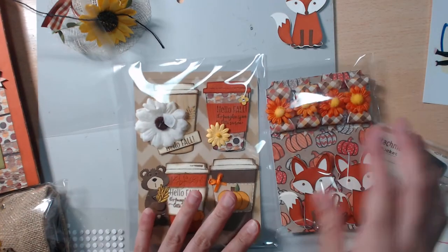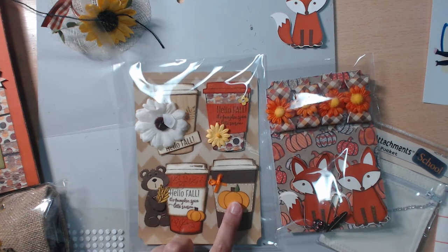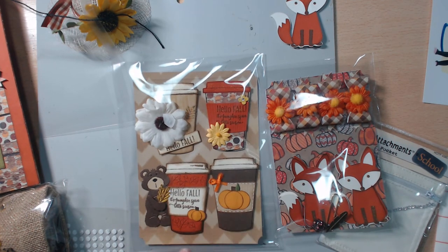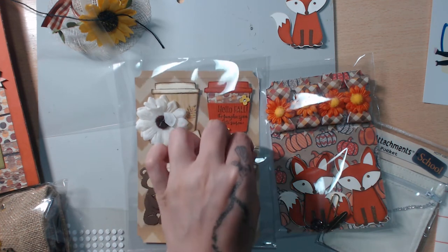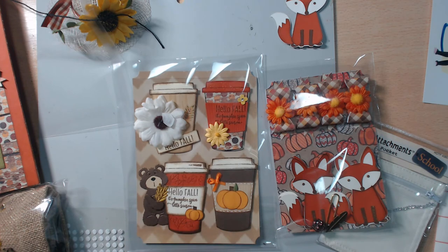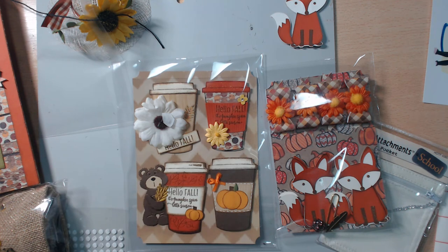My two packs of handmade embellishments went back to my love of coffee. This one was inspired from Pinterest, and this one was from Ida — she's Created to Create — she did something similar. These two were just my own design, so I thought they were really cute.